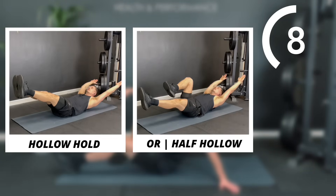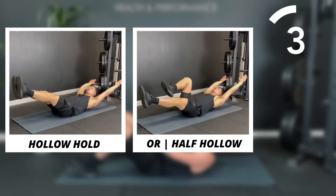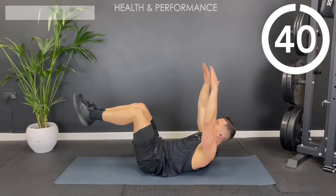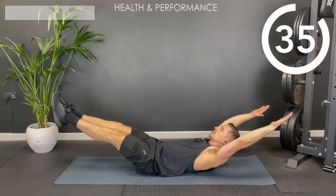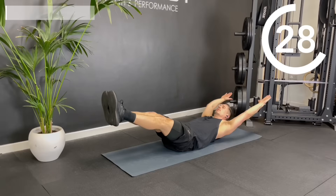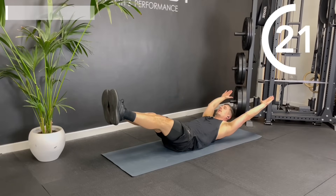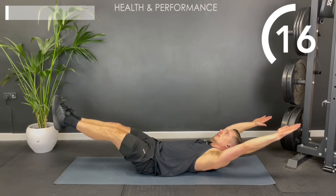If you lie on your back on the mat, you could also do a half hollow hold if you find it easier. You tuck into a ball and then open out into your hollow. I want your lower back in good contact with the floor. Your head and shoulders are slightly off the mat. You're bracing your core, holding this shallow position. If you're struggling to keep your lower back flat to the floor, try bringing one knee into the chest for a half hollow.